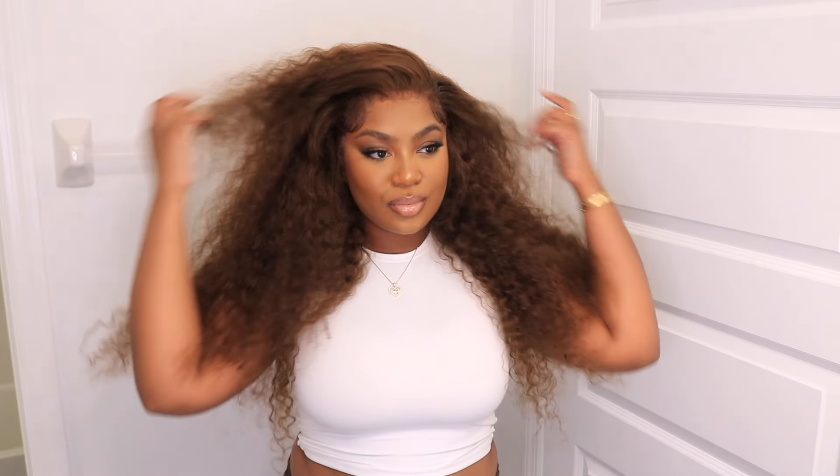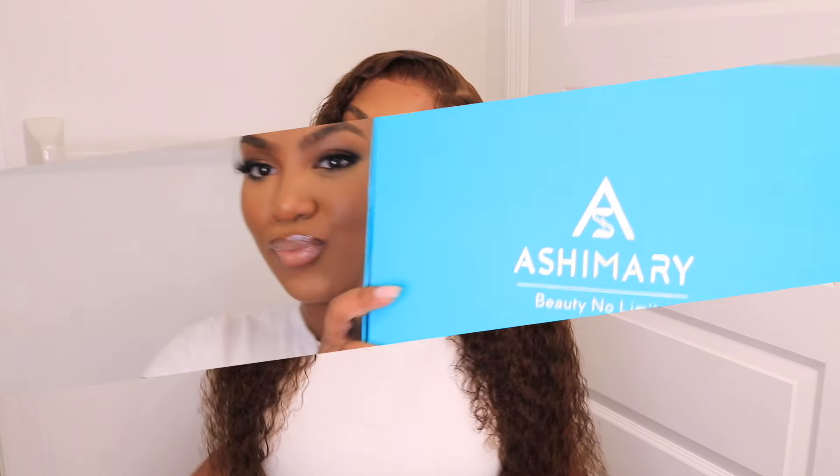Hey girlies, let's get into this hair transformation that I did on myself over the weekend. I was so obsessed with this, so I'm so happy that I was able to film it for you guys. Let's go ahead and jump into it.